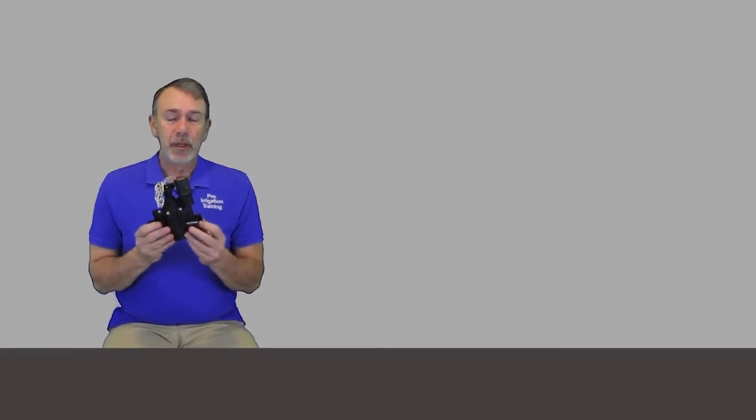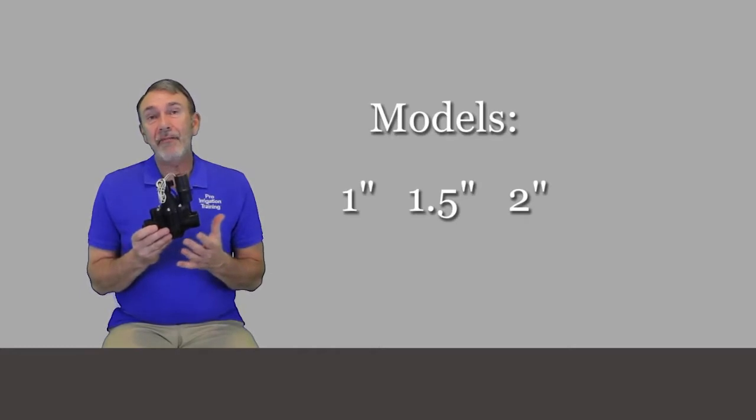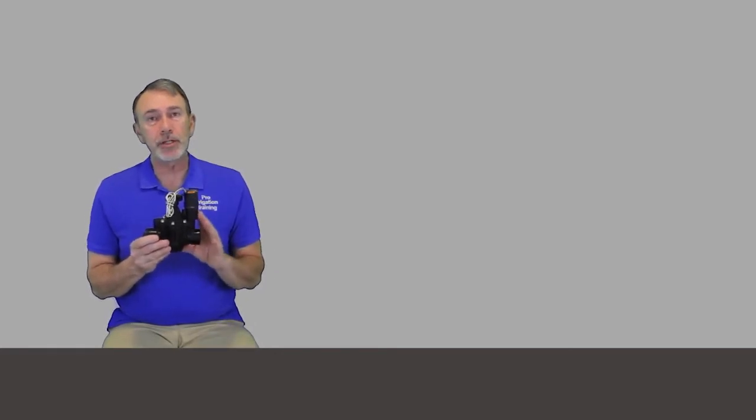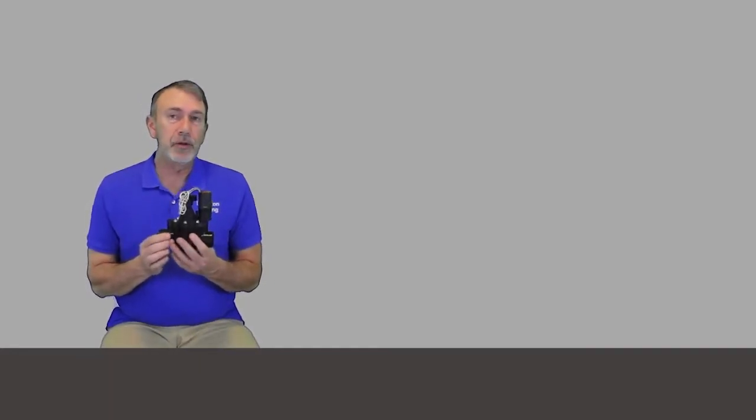That saves you a couple of PSI of pressure loss as it moves through. This valve only comes in a threaded version, although you can get a one-inch version, a one-and-a-half, and a two-inch version. This is really considered one of their commercial versions, and I'm including it in this course because you'll see a lot of these — at least I see a lot of the one-inch out in the field.